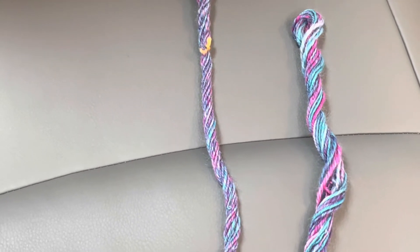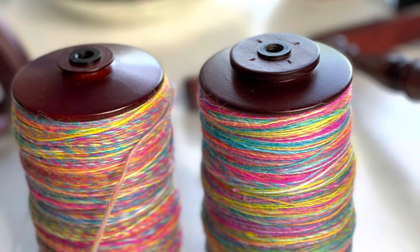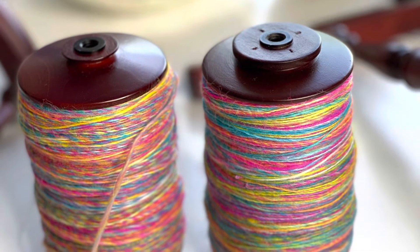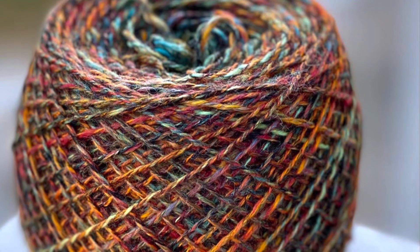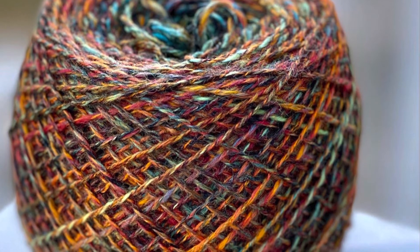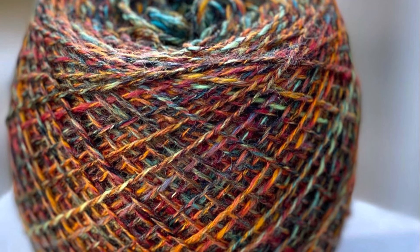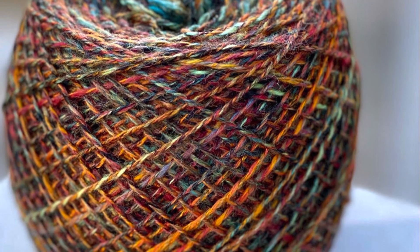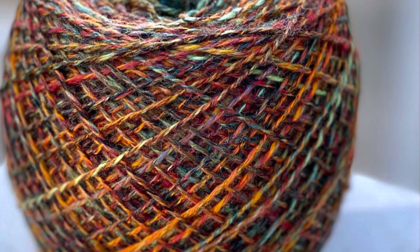So there you have it — that's how you spin from the fold and the differences between spinning from the fold and spinning straight. The bobbin on the right here is spun from the fold, the one on the left is spun straight, and this is a set I'm currently plying. This is a beautiful skein that was spun from the fold, three ply, then plied together — I love the effect on this one. If you enjoyed this and learned something, please like and subscribe. This is Kirsten from JK Fiber Arts — spin happy!